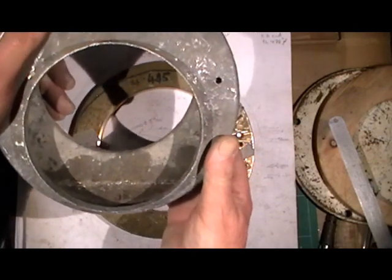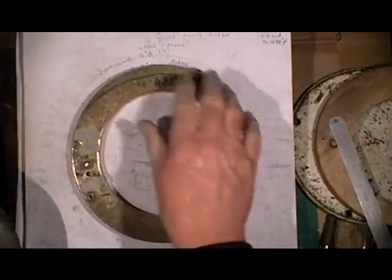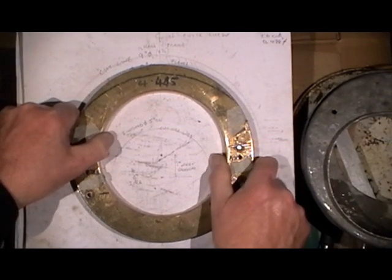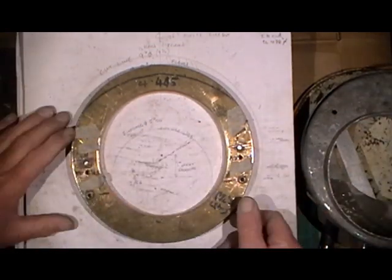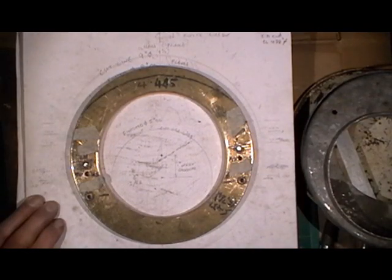I hope I've been clear with that. It's made it more complicated on my part because I'm trying to get away with just using one former, and I think if you see anybody do it in bigger quantity they'll have different formers for each operation, I'm sure they will. Anyway I've managed to do it with one former. I think that's it for now.